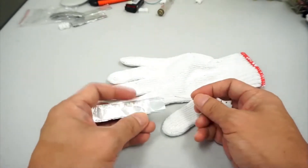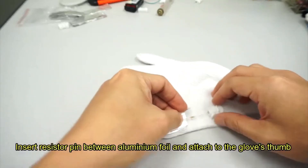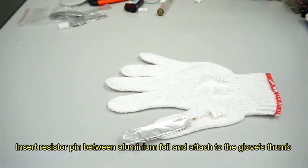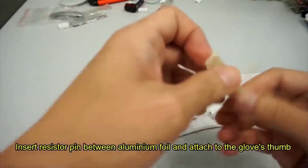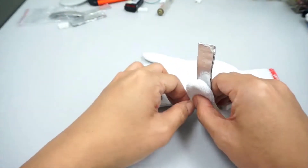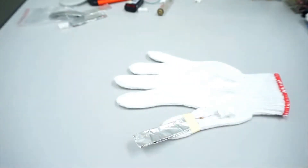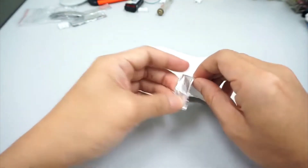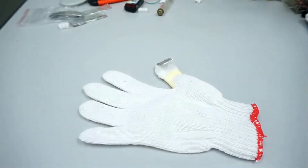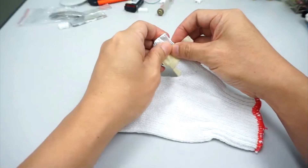Now we make the glove for the right hand. Take the resistor and insert the pin in between the aluminium foil, then lay it on top of the thumb of the glove. Fix it using some sticky tape. Fold the aluminium foil to the bottom of the thumb and fix it with sticky tape, but leave some aluminium exposed — we need the aluminium to conduct electricity.